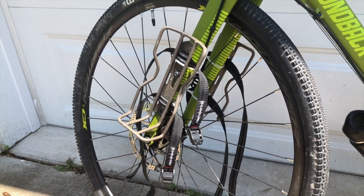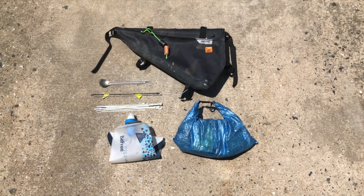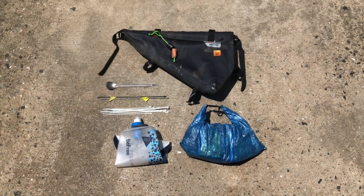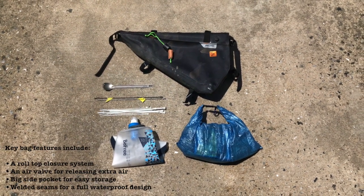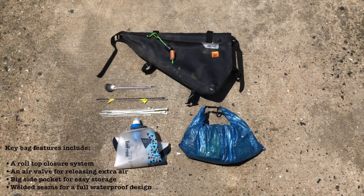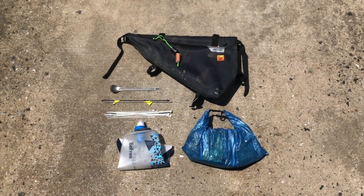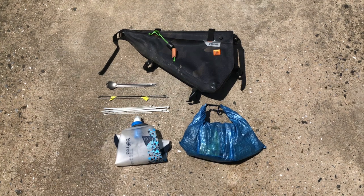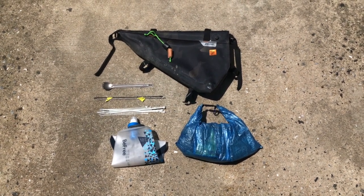Moving on to my frame bag — another Amazon purchase. I had to do a little measuring before buying it to ensure it would fit perfectly in my frame, and thankfully it does. This was actually the heaviest bag, though it contained the fewest items: my food bag with most of my food, and my Katadyn Be Free water filter. The side pocket held some extra zip ties, a couple of extra spokes picked up from my local bike shop, and my titanium spork for easy access. I also have some Gorilla tape and Leukotape wrapped around a piece tied to one of the straps.